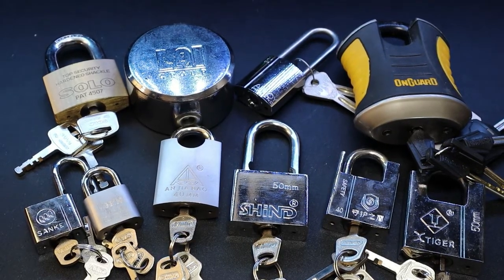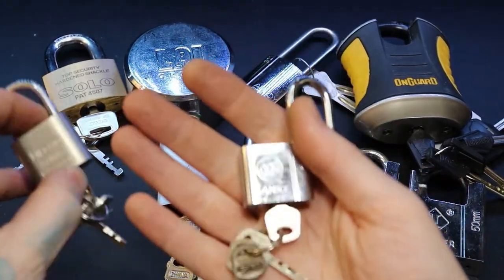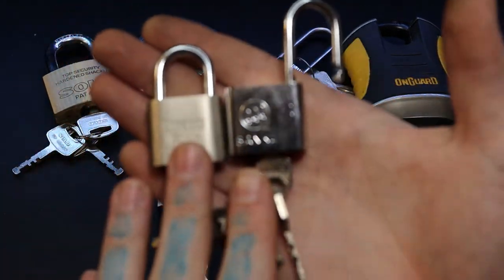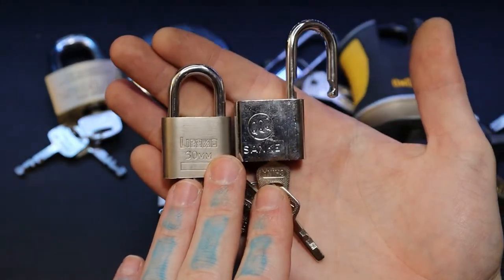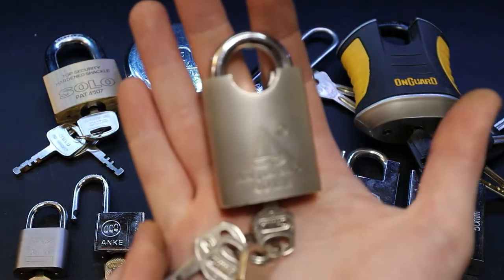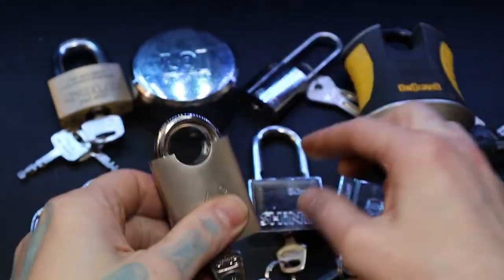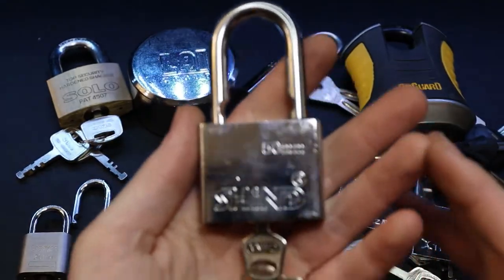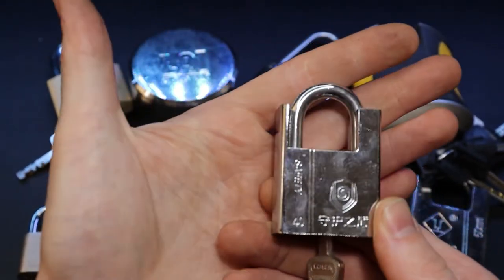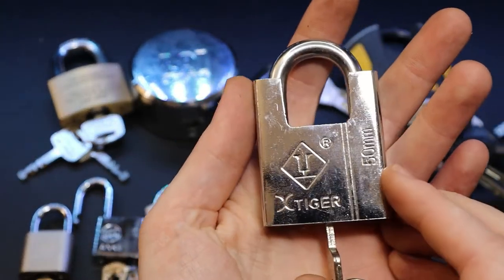Here are the majority of the disc detainer locks I have. I haven't done too much with these yet but I've been wanting to dabble in it. There are some cheap little Chinese ones I got from overseas just to get started. I want to try a Sanke, though I'm not sure how to pronounce the other brand. My disc detainer tools are too big to fit in those small ones. There's also an X-Tiger disc detainer.